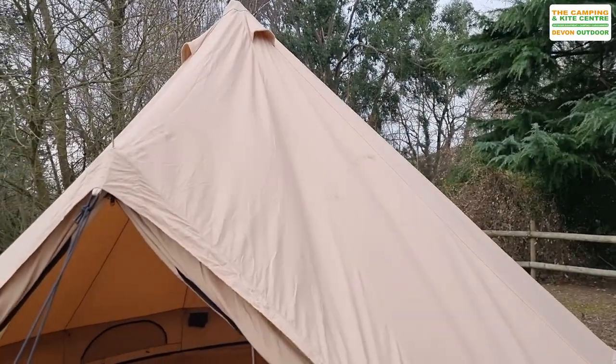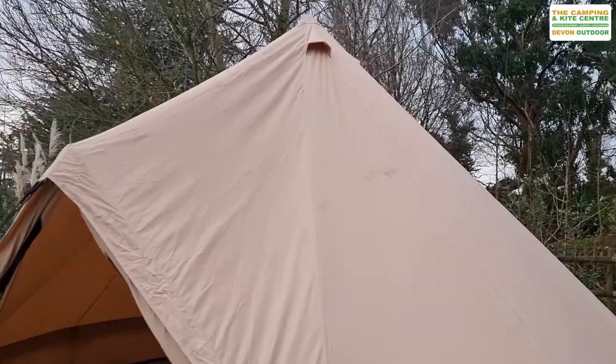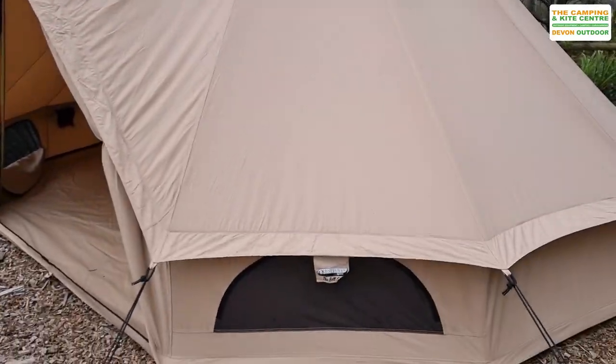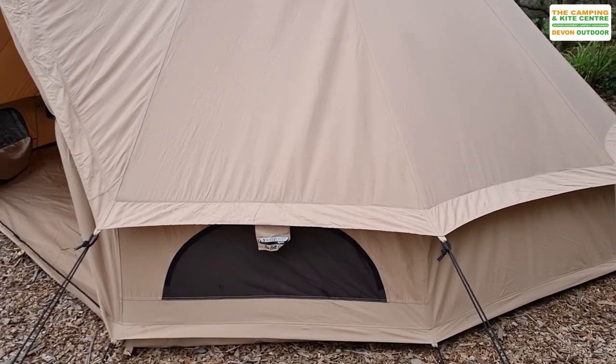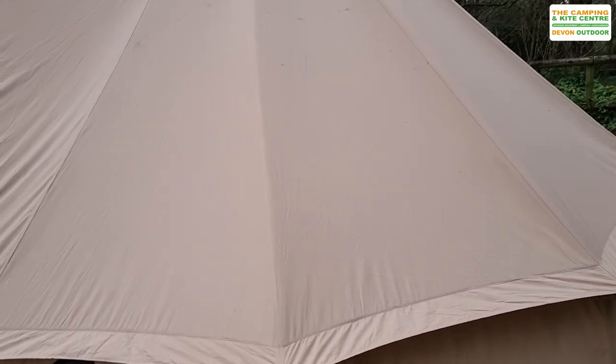You'll have to excuse — this is a pre-production sample. There are a couple of marks and things on the canvas; obviously new models won't have these. That panel down there is a ventilation panel — mesh on the outside, waterproof cover on the inside. We'll take you around and show that in one second.